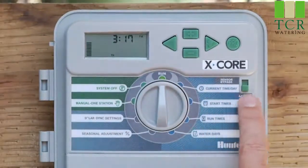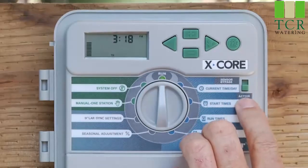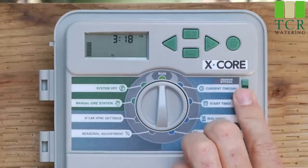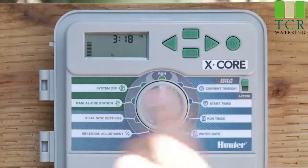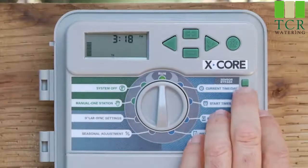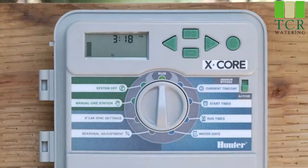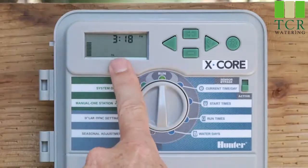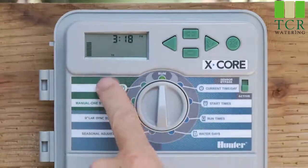The last feature on the front of the X-Core is the sensor bypass switch. It has two positions: active or bypass. In the bypass position, whatever rain sensor — mini-click or rain-click — you have hooked up, the controller will simply ignore input from that sensor. If you're not sure if your rain sensor is working and want to ignore it for now, go to sensor bypass. In the active position, it will honor the sensor input. If a rain sensor gets wet, it will shut the controller off into sensor off mode, and no watering will occur until the sensor dries out and sends the dry signal back.